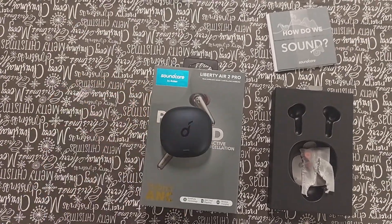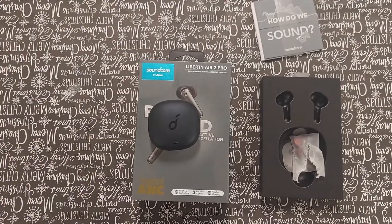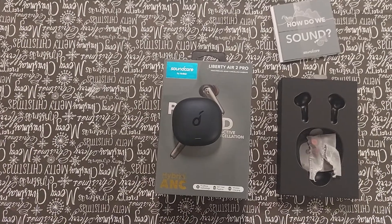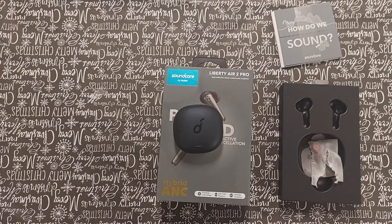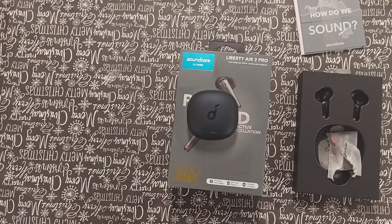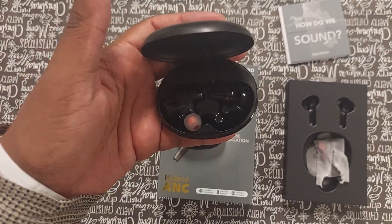If you hold a Galaxy Buds Pro case and then touch this one, you can definitely tell the build quality is substantially cheaper. But these are normally $129 — I got them for $99 at Best Buy — while Galaxy Buds Pros are $199 and Galaxy Buds Plus were on sale for about $99 to $109 depending on where you go. I'd suggest those over these, but I really like the Anker sound. These Anker earbuds are always my go-to. I'm actually recording this video on the Anker Life Q35 NCs.